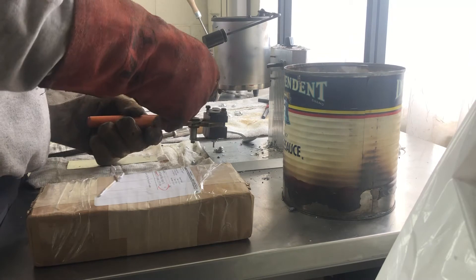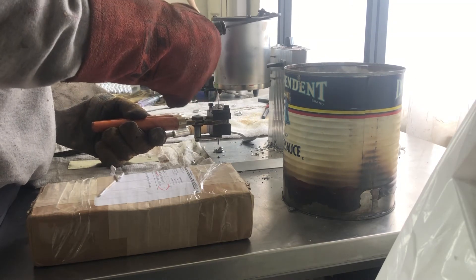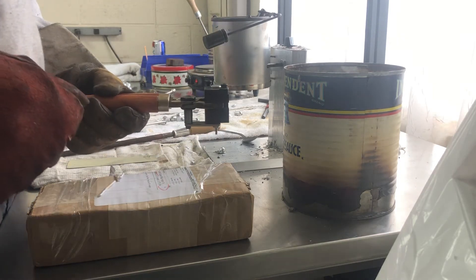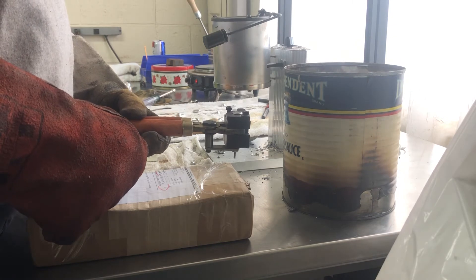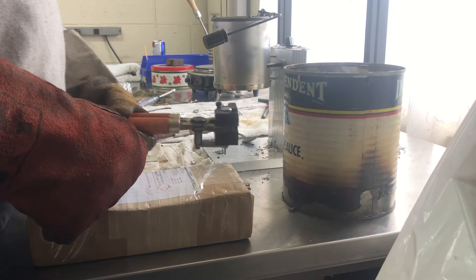They are dropping right off the pin pretty good. I was a little worried about that. Some of my hollow base molds don't drop off the pin real good — I have to kind of beat them pretty good.